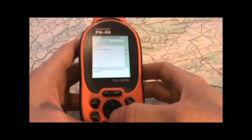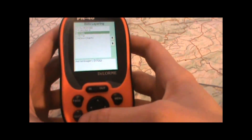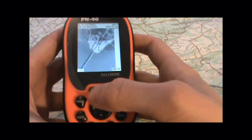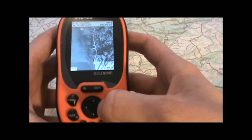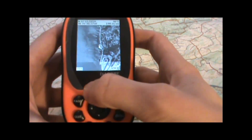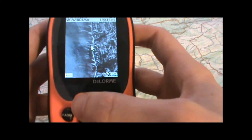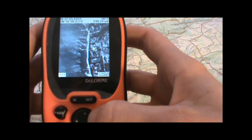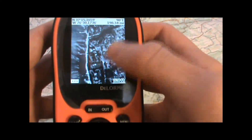Now I'll go ahead and turn off the quads and take a look at the two types of imagery. We can display the black and white imagery first. I'll zoom in a little here — you can see the shoreline, individual houses, trees and whatnot.